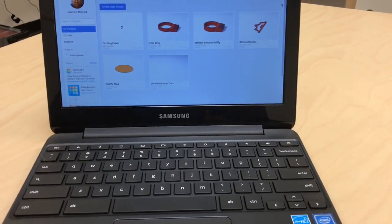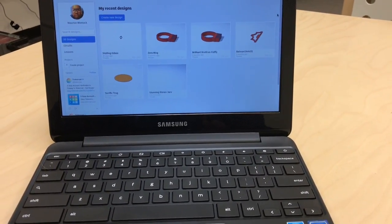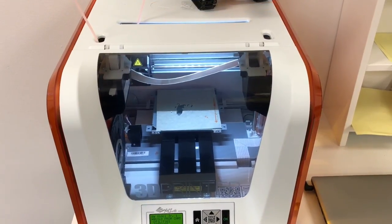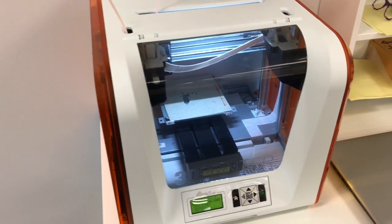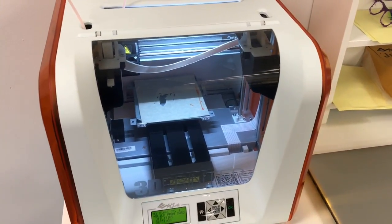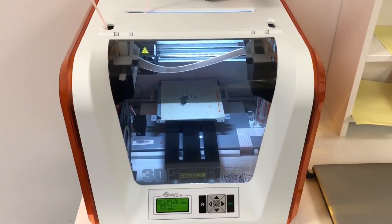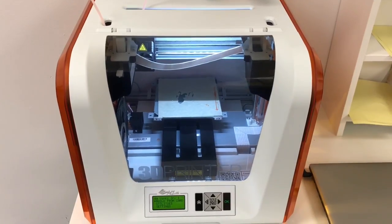In our 3D modeling class we'll be using Chromebooks that allow us to get online and use the software to actually build out our 3D models. Once we build our 3D models, we'll be able to bring them over to our 3D printer and have them printed out. Once they're printed out, you'll be able to take them home — it'll be a great introduction to learning how 3D modeling, printing, and prototyping work.